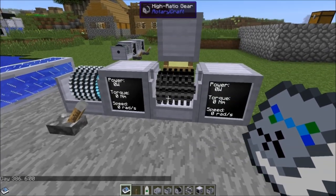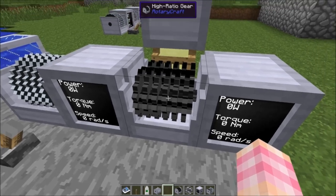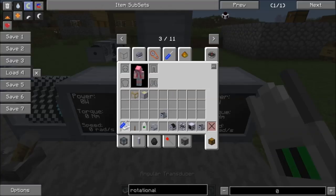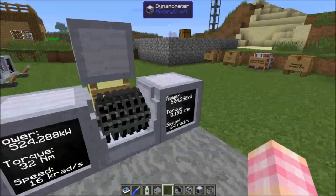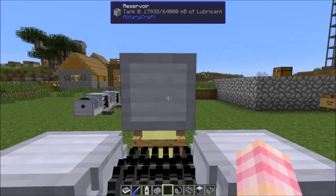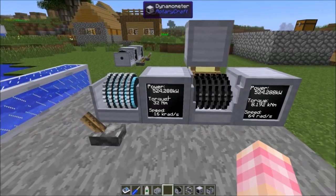I've got the high ratio gear set up here to show what it can do. It requires lubricant but has no GUI — there's no GUI for the high ratio gear. It does everything a regular gearbox can do, and you can shift right-click it with a screwdriver to change its output ratios. I'm giving it the power output of a hydrokinetic engine, and look how quickly it's chewing through lubricant — this gear unit is probably the fastest lubricant consumer I've seen.